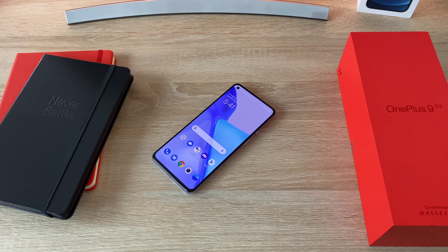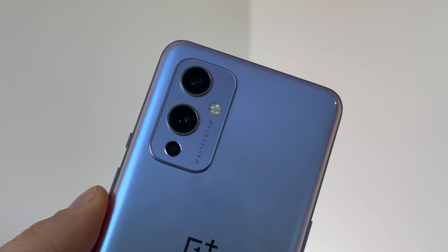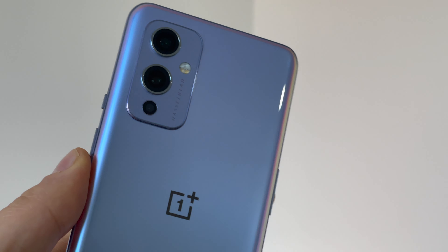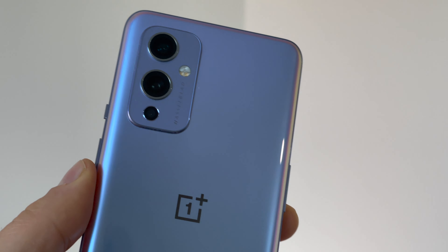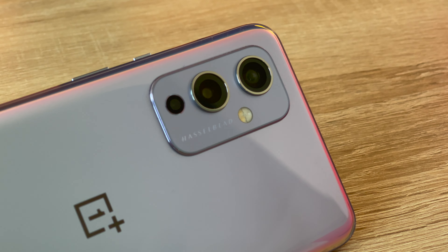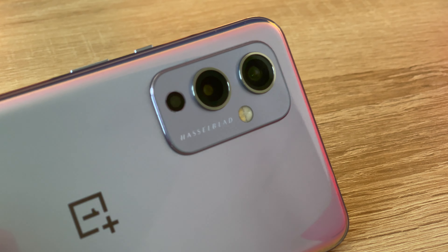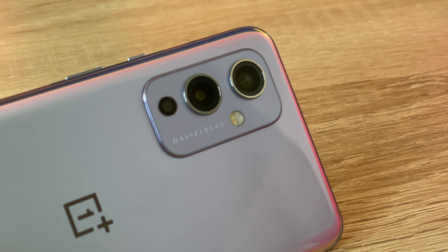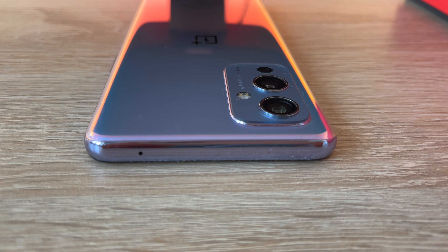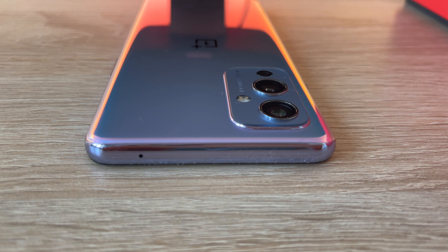OnePlus has a three-year partnership with Hasselblad for Hasselblad cameras on mobile. The main lens is a Sony IMX 689 sensor at 48 megapixels and f/1.8 aperture. Underneath that is an ultra-wide Sony IMX 766 at 50 megapixels and f/2.2. There's also a 2-megapixel monochrome lens for black and white photos. For video, this 5G device records at 8K at 30fps, 4K at 30 or 60fps, and 1080p at 30 or 60fps.